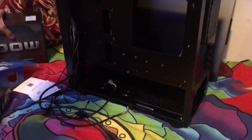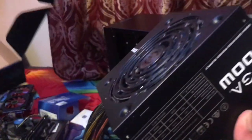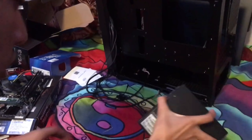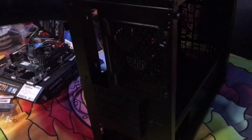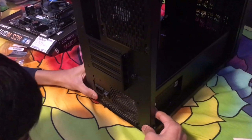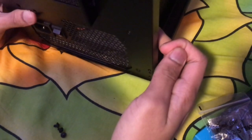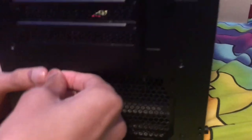Before plugging in any front panel cables, we need to get the power supply in first. This is a 500-watt EVGA power supply — they make pretty decent power supplies. Put it inside the case with the fan facing down, then screw it in. Building a PC, you really only need a screwdriver — that's it.